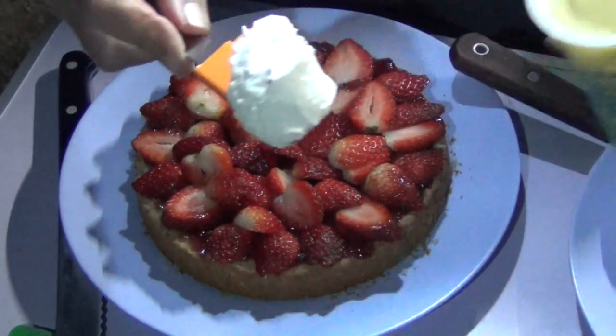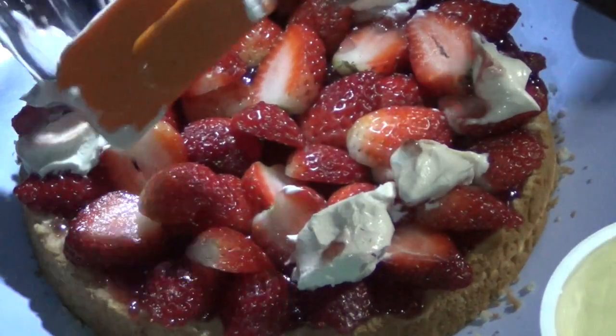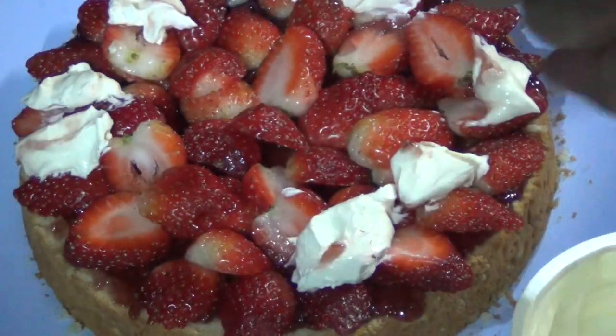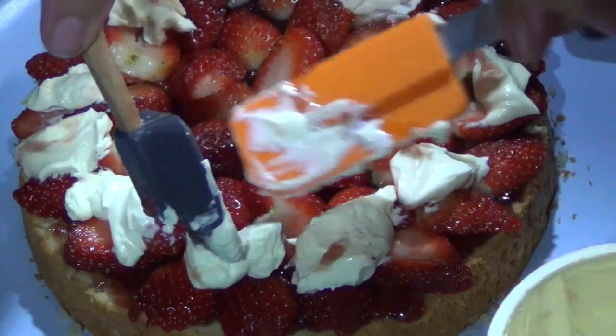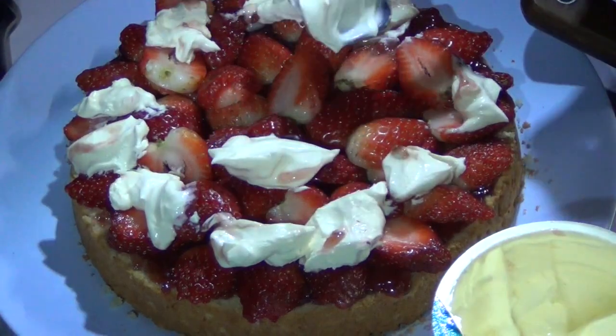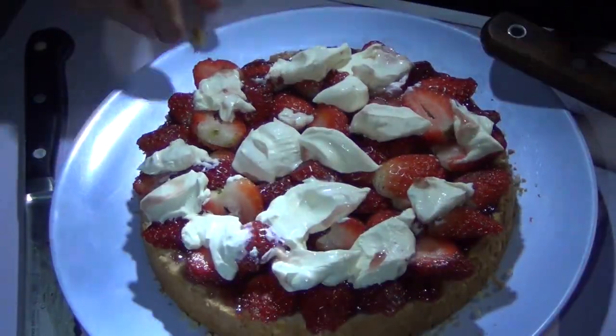Then we're going to dollop a little bit of sour cream — you can see how nice and thick it is, it's quite tart. You could use yoghurt of course. We're out camping so I don't have a piping bag or a mixer to whip cream with, but this is doing the job quite nicely. Just a couple of blobs in the centre — you don't need much more than that or you'll have trouble eating it.